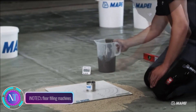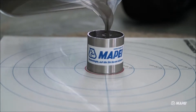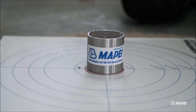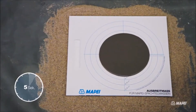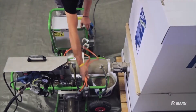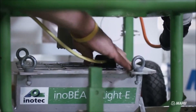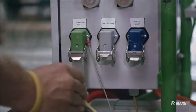In the realm of construction, Initec's floor filling machines are rewriting the rules of floor installation, turning what was once a laborious task into a streamlined and precise process. These cutting-edge machines blend technology with finesse, empowering construction professionals to achieve flawless floor finishes with unmatched speed and consistency. Initec's floor filling machines stand out with features like precision control, automated mixing, ergonomic design, and versatile applications, with intelligent control systems ensuring consistent application without the risk of overfilling or underfilling.